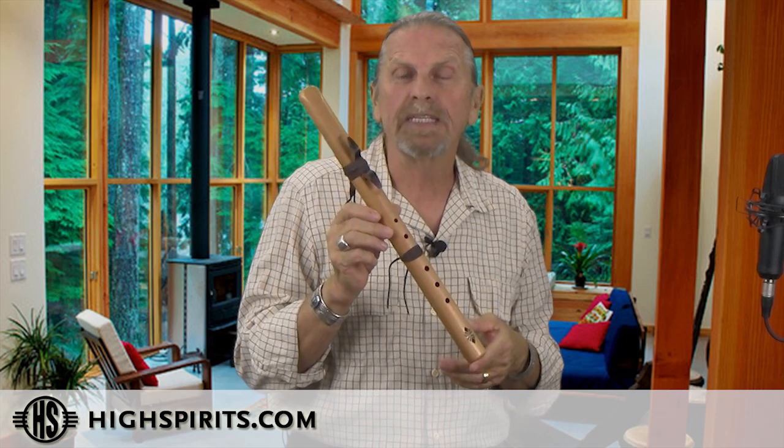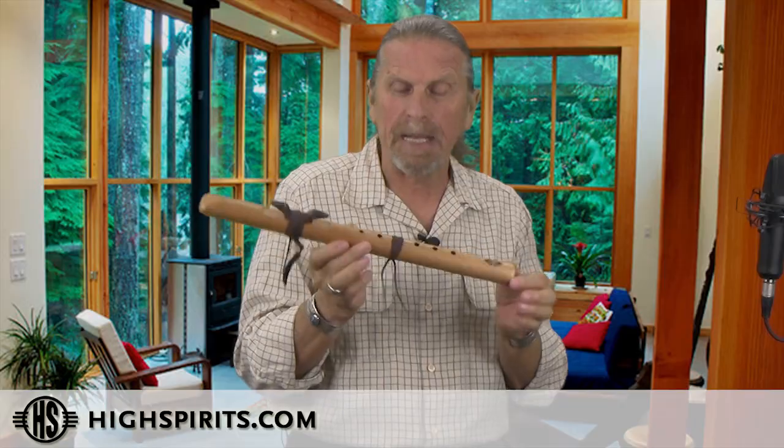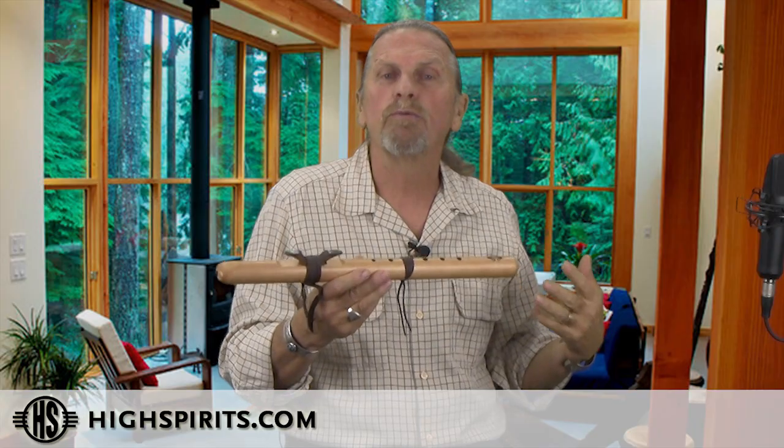This is our first talk flute in the key of A minor. It's made out of Spanish cedar with a walnut fetish. Spanish cedar is a soft wood which gives the flute a very warm voice.